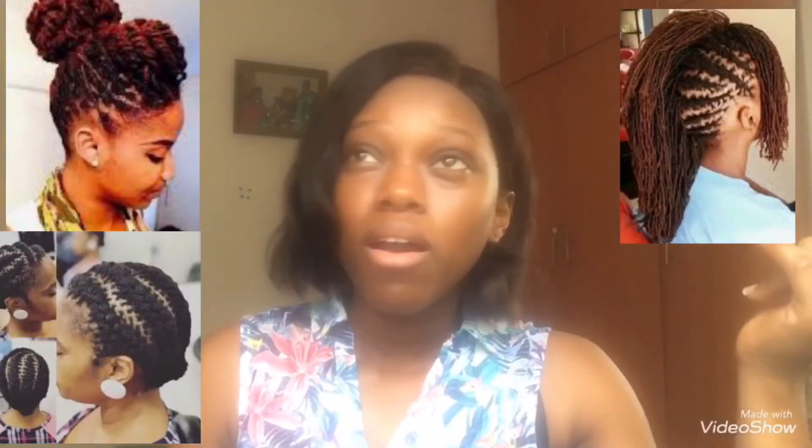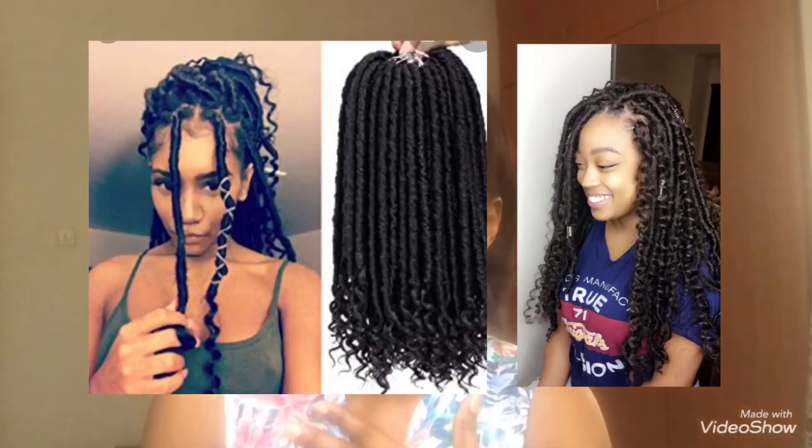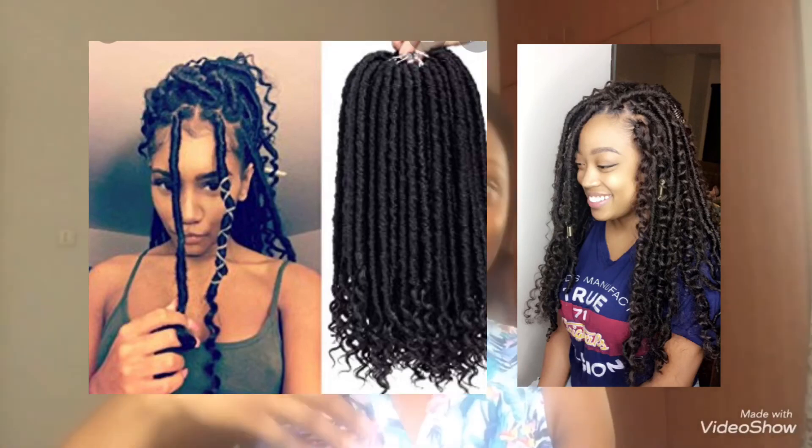Locks are stress-free — you just re-moisturize your scalp. It's not time consuming and it's not as restrictive as people think; you can style your locks anytime you want. For temporary locks, we have goddess locks, which are like dreads with curly ends — so beautiful. I'm really looking forward to trying that. Please like, comment, share this video with friends and family, and don't forget to hit the subscribe button!